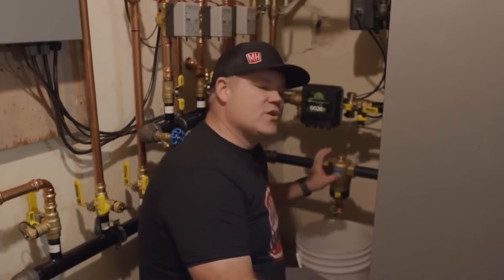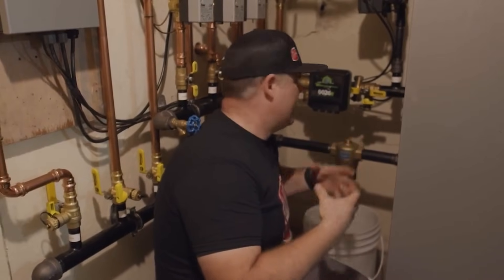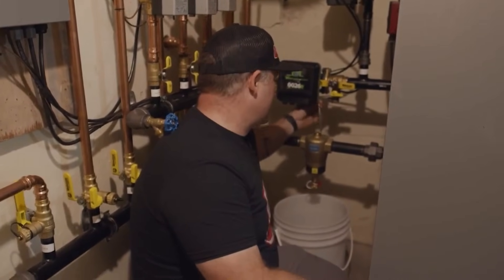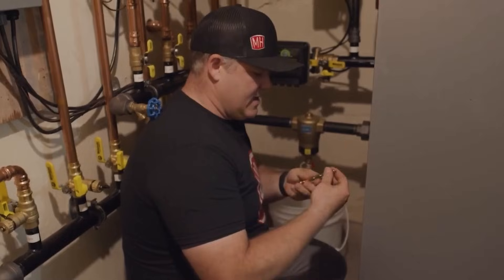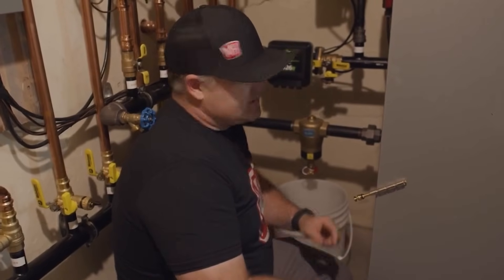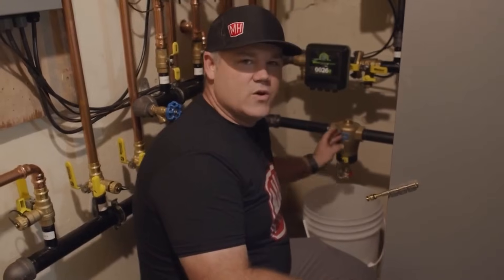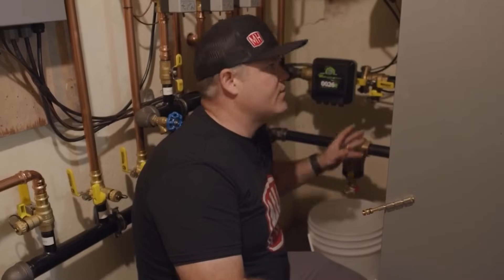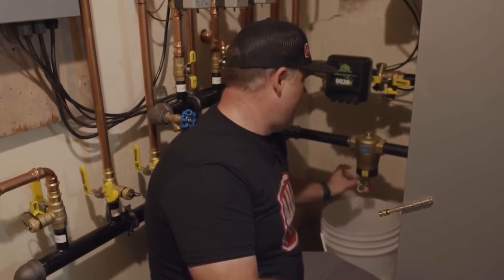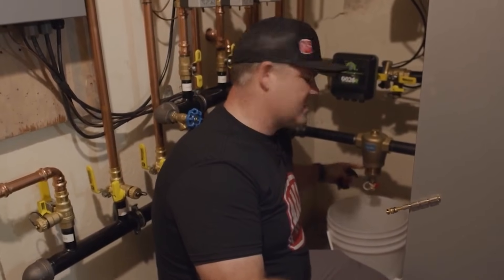Think of it as like a larger pipe — it really is just a larger pipe. It's got a screen in the middle of it and it's got this magnetic rod. This rod has four different, very powerful magnets on it. Those magnets inside this brass tube are capturing the magnetic particles — the dissolved iron that's coming back from all the radiators — inside this separator. There's also this black band that has a few magnets on it too, that snaps onto the outside.